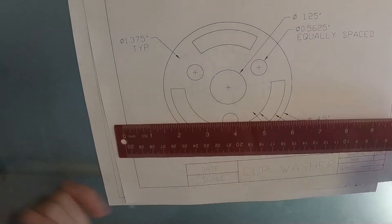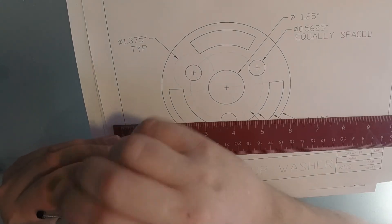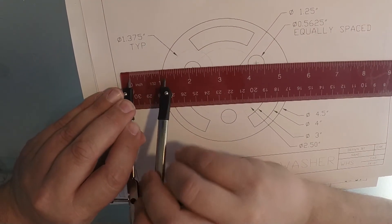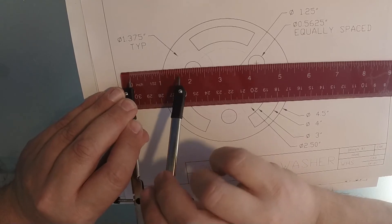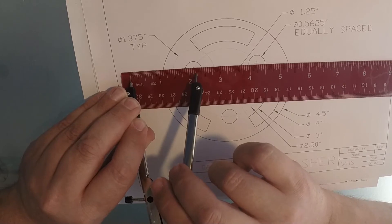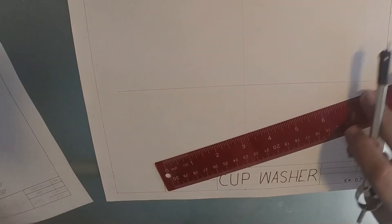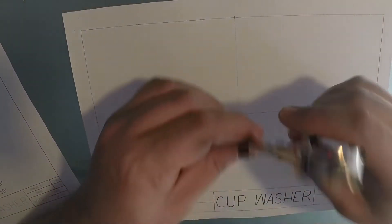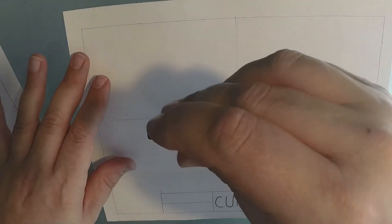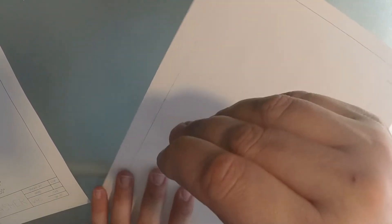I'll show you by drawing the biggest circle first. It has a diameter of 4 and a half inches, so I'm going to set up my compass. I need to go to half of that because I'm always drawing the radius with the compass — so 2 and a quarter is the radius of 4 and a half. I'm on a glass desk, so I'm going to be spinning my paper. I'm going to go ahead and make this an object line right away.